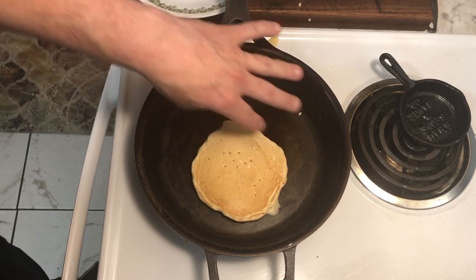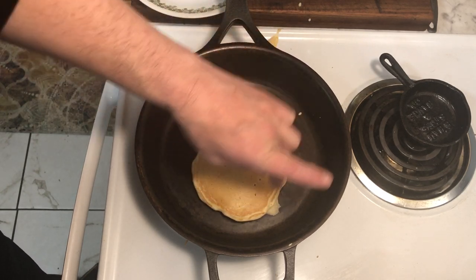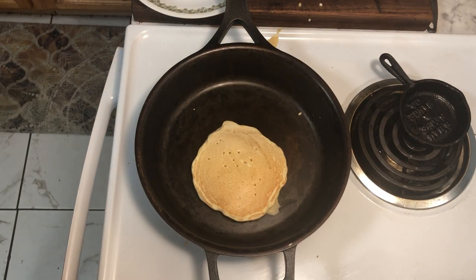If you notice, it has a nice even coloring on the surface. That's the whole point of the potato hack — when you use butter or vegetable oil, it often does not evenly cook the surface and you end up with a rim of darker, almost burned pancake and lighter uneven coloring on the inside. This hack results in more even coloring, which also means the pancake is more thoroughly cooked. My guests liked the previous batch, so I'd definitely call this a success.